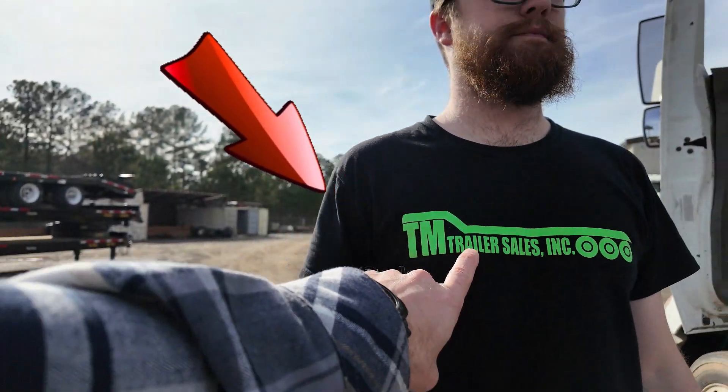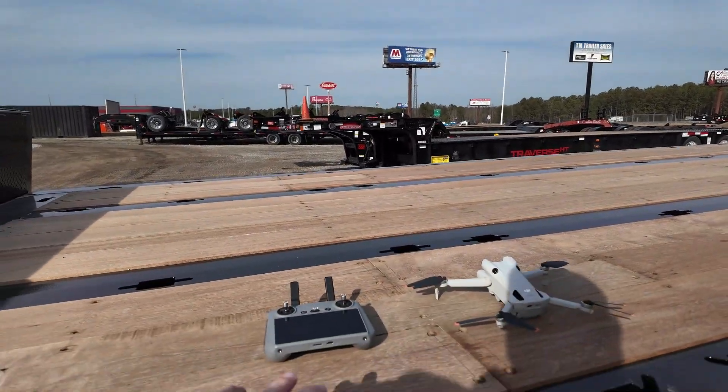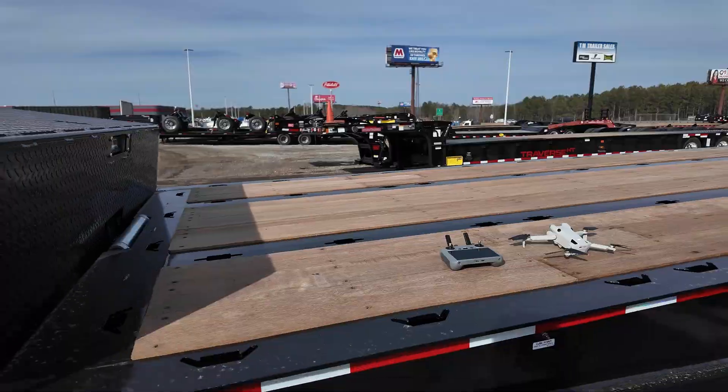We got glow in the dark TM Trailer Sales shirts. At the end of the video, I'm going to throw the DJI drone up and get it going.